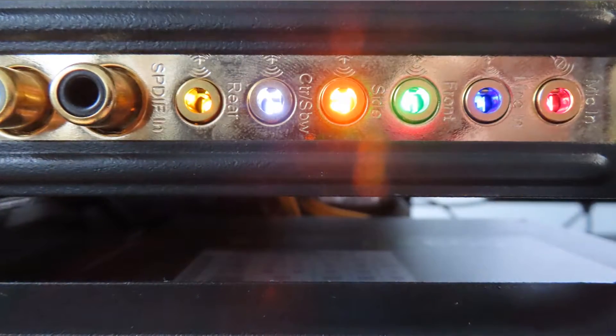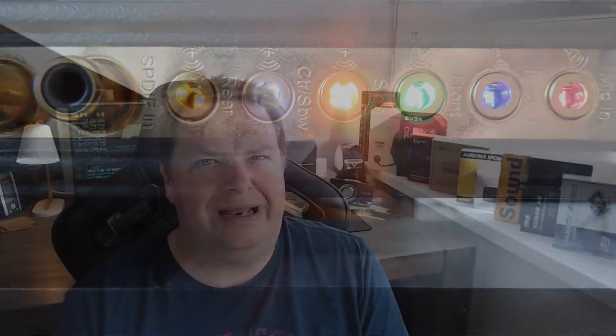Now there are some things that are more gamer-marketed about it — that's the RGB and the lighted jack plugs, but I'll get back to that a bit later on.